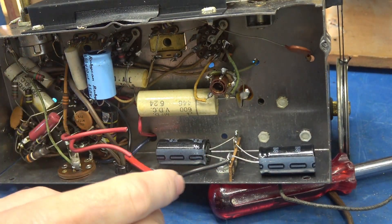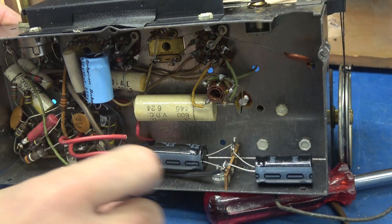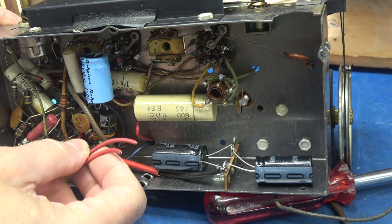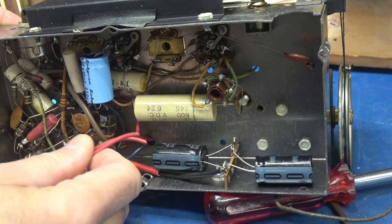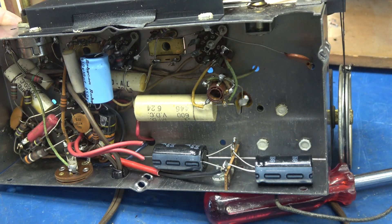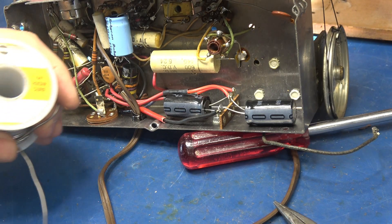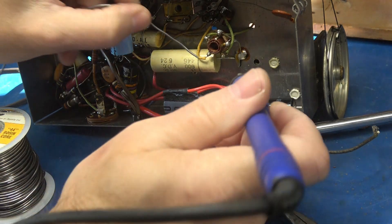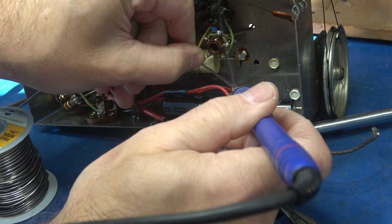There are our two new filter caps in place. This is the common wire. I'm going to be gluing these down to the chassis. These two red wires now need to connect to the two positive terminals, but they're too short. I'm not going to dig in here — I'm just going to extend the wires, hook them up, and off we go. The caps are in place. I'm going to be using Kester solder, which is the best in my opinion. We'll get this cap soldered up on the terminal board.